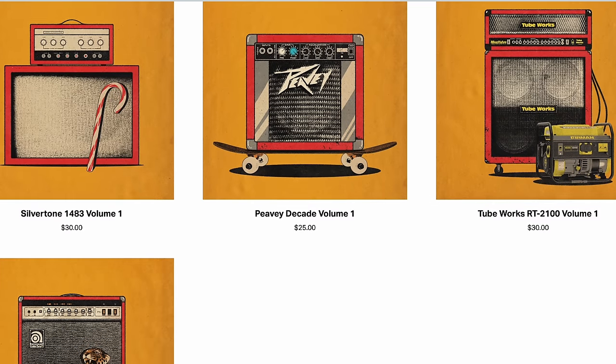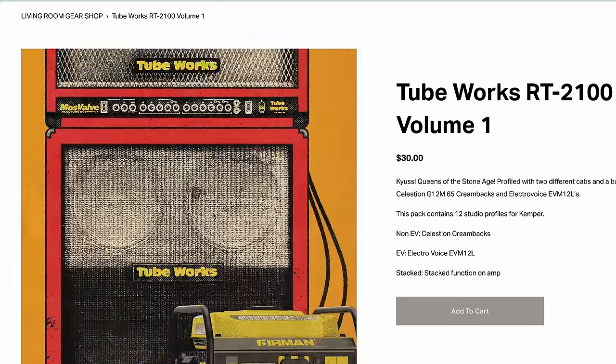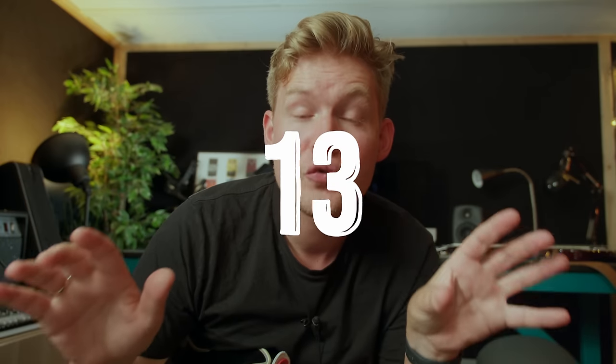All the guitar tones you are hearing are coming from my Kemper and my Kemper Packs. This is a TubeWorks profile that works really well for this sound. Let's just say that this video is sponsored by my own Kemper Packs — you will find them down below.